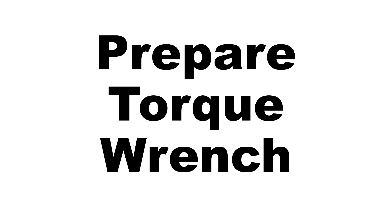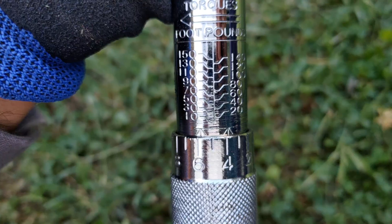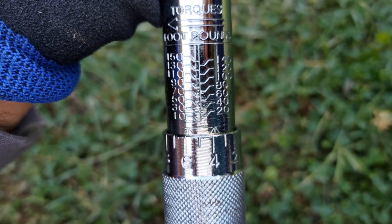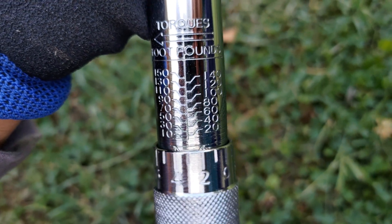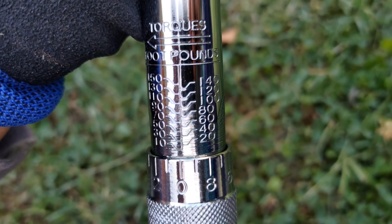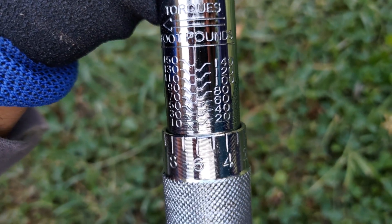The first step is to prepare the torque wrench. I'm using a 1/2-inch drive torque wrench with a 9/16-inch socket. This torque wrench is rated for 150 foot-pounds torque maximum. The Craftsman tractor manual indicated the correct torque value is 27 to 35 foot-pounds.